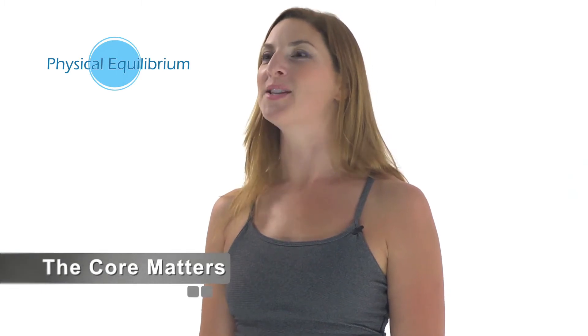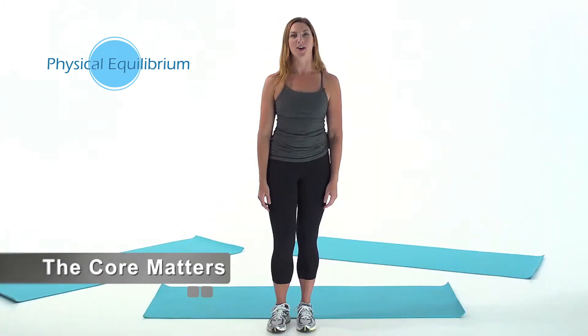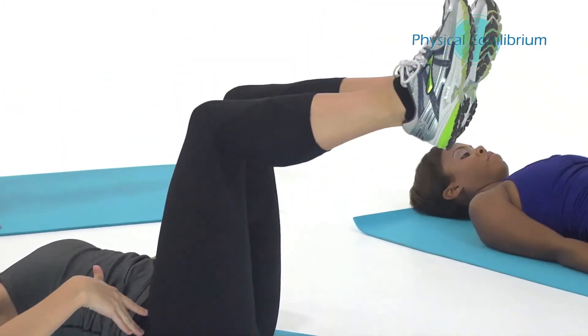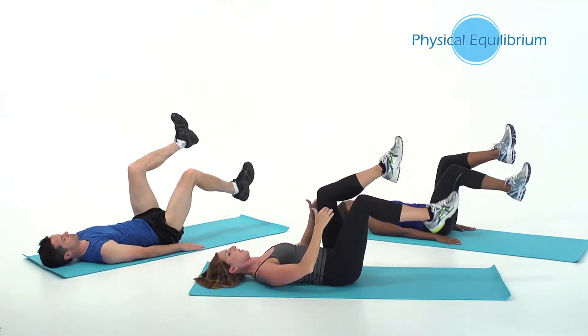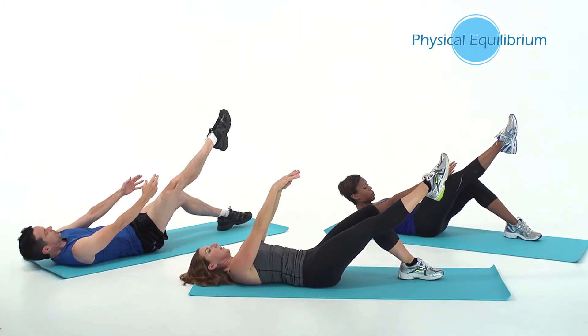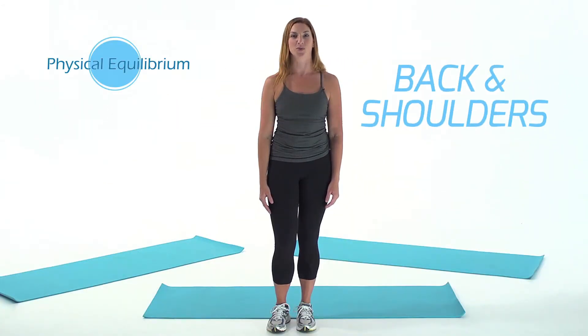The core matters. This 20-minute core workout is a good addition to anyone's weekly workouts. You won't need any equipment to do these exercises and will target all the muscles of the core, including the hips, back, and shoulders.